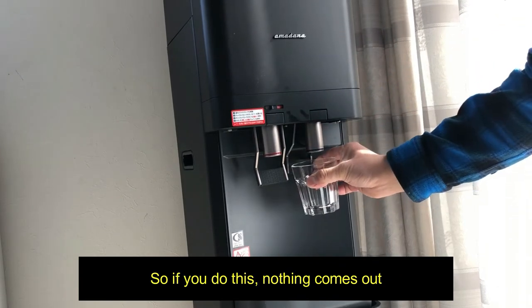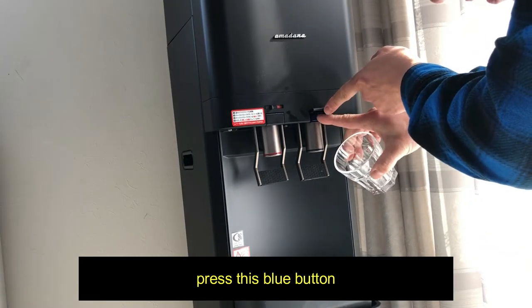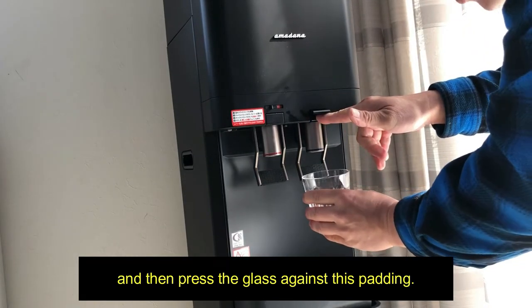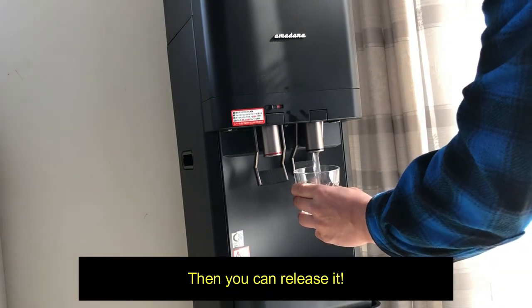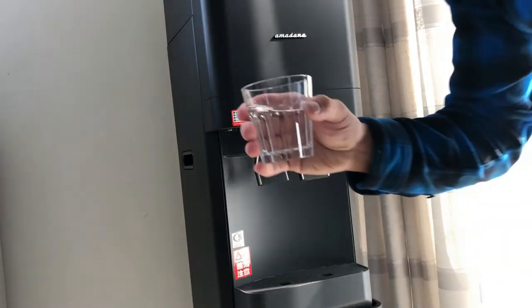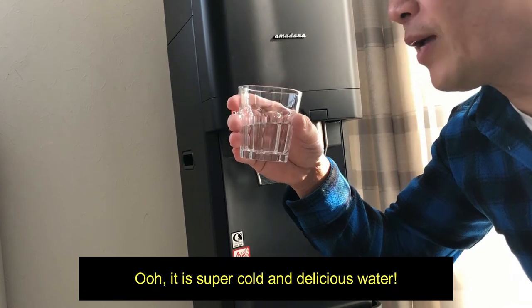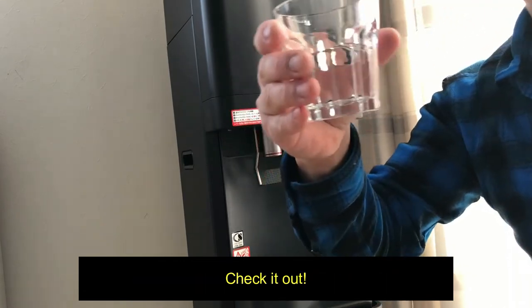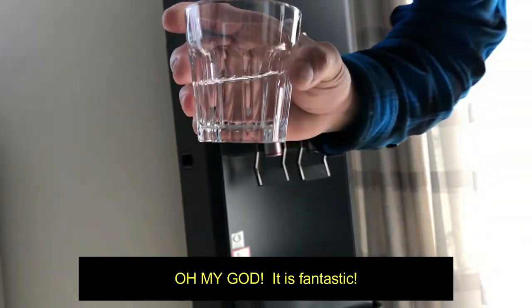If you just do this, nothing comes out. You would have to lift up this flap, press this blue button, and then press the glass against this padding — this lever. And you can release it. Is it cold? Oh, it is super cold and delicious water! Check it out. Oh my god, it is fantastic — super fresh water!